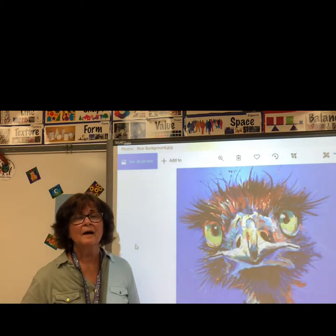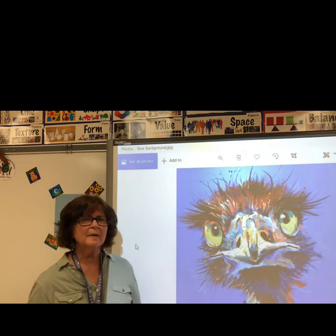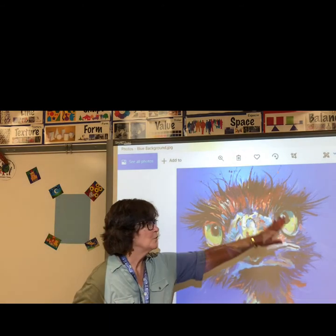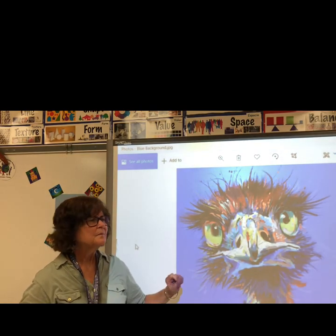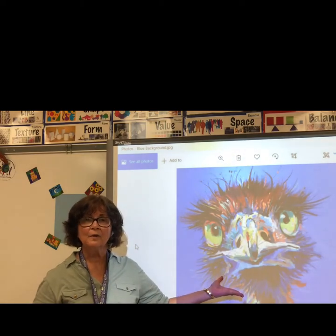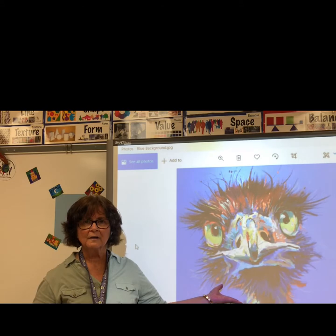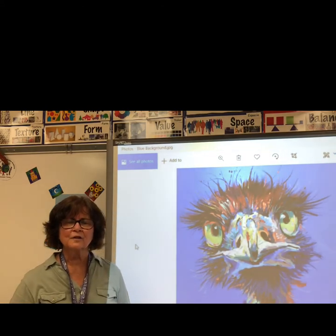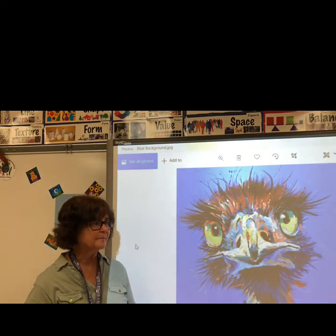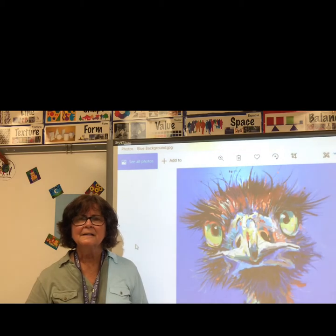We're going to think about a portrait. A portrait is a picture of a person's or animal's face. This is a portrait of an emu. An emu is a big bird from Australia. Here at Ridgeview, the kindergarten students explore the continent of Australia. We're also going to think about texture.